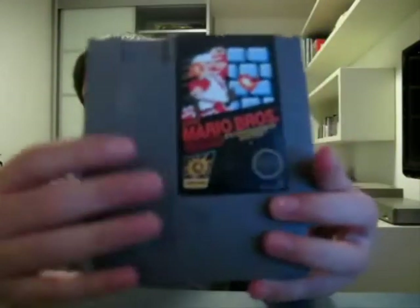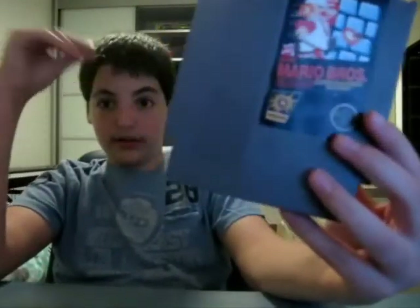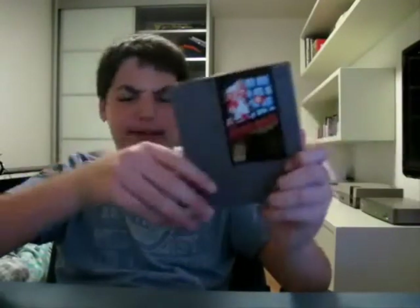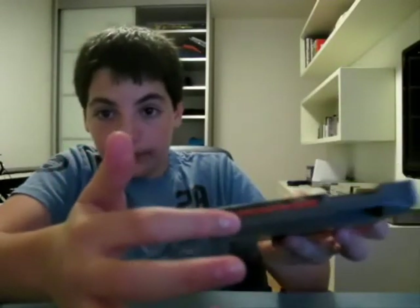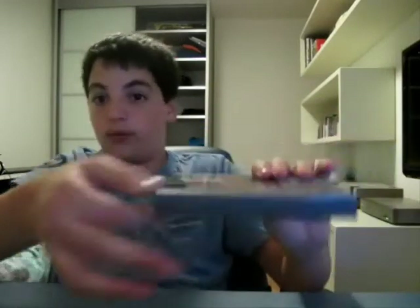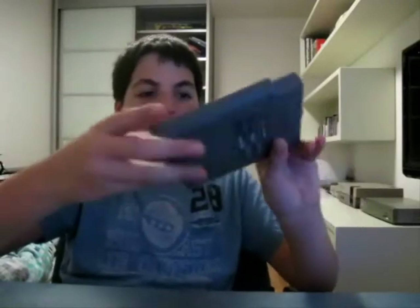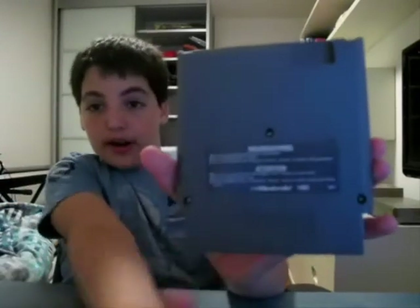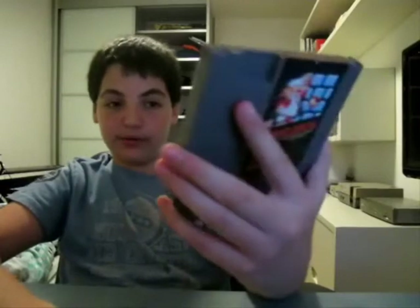On the front you got your label and your little ridges here — it's to look like the NES which also had ridges for ventilation, but this doesn't need ventilation. Over here you got your front label and the little area here to pinch, because what happens is you push it down into the NES to play and then you need to take it out — force it out like this. It's not complicated. On the back you got your warning and three screws; some games had three, some had five, some cartridges at the same game had a different amount.